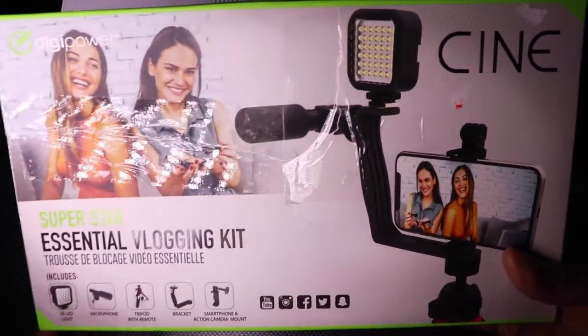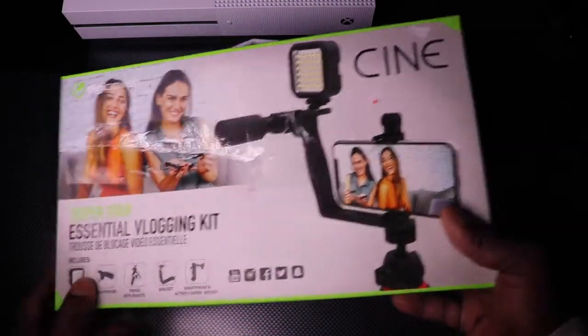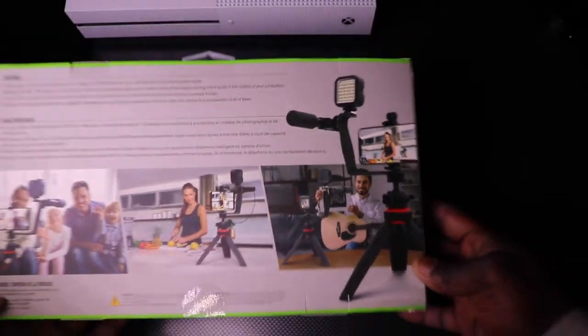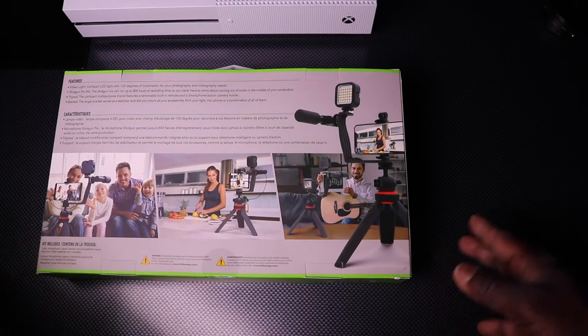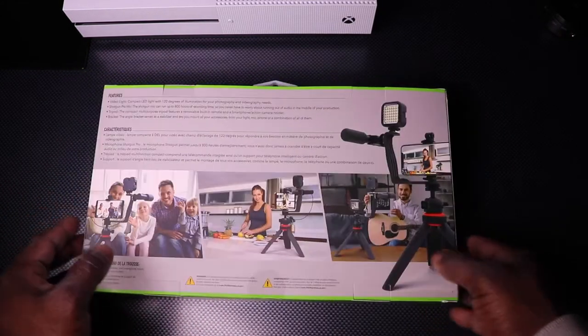So this is the box here. As you can see, this box came a little messed up. On the back you can see you can use this for different types of scenarios. Just looking at this picture, I said that would be nice because I don't have a smaller tripod like this for my desk. I have large bulky ones, so I just wanted something that was kind of all-inclusive and probably didn't require a lot of setup.